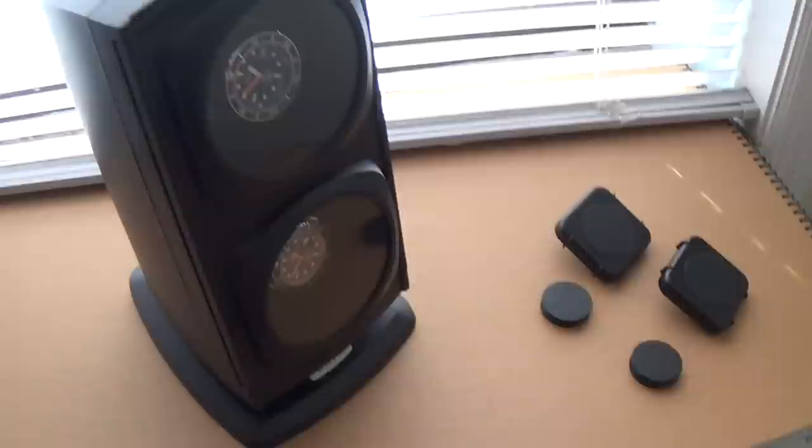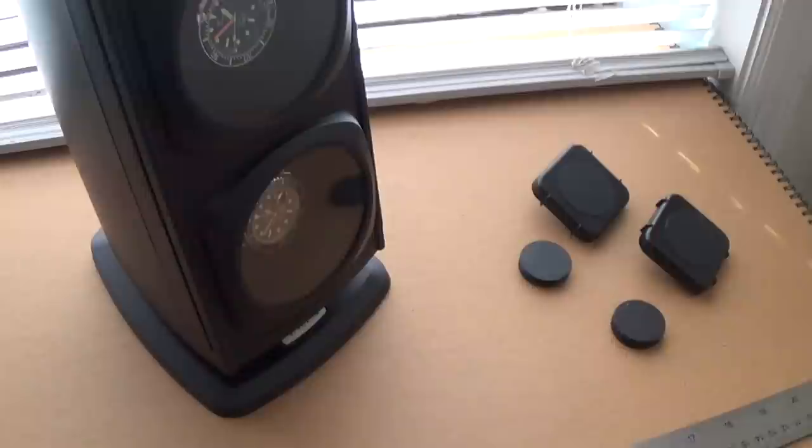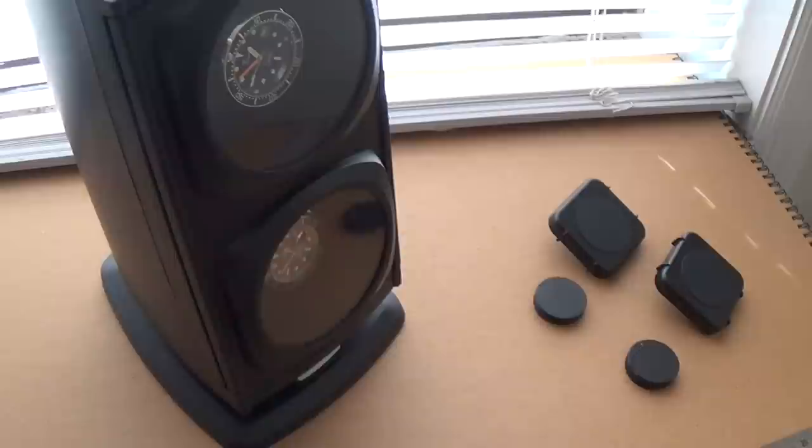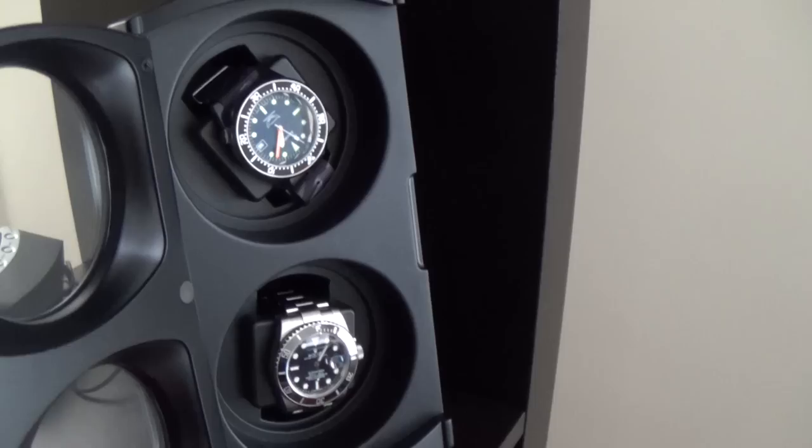Before we get into reviewing this watch winder, I wanted to say that watch winders are a bit of a bone of contention with a lot of people interested in horology. There's the argument of whether it's worth winding your watch, and there are good points on both sides, but the main use of a watch winder like this is just to keep your automatic pieces charged and keeping time.